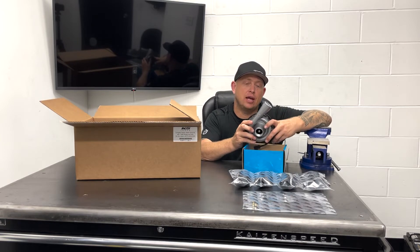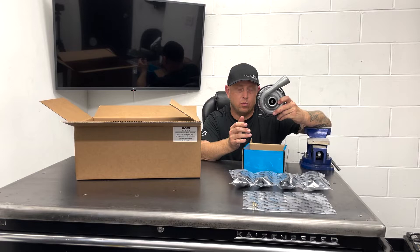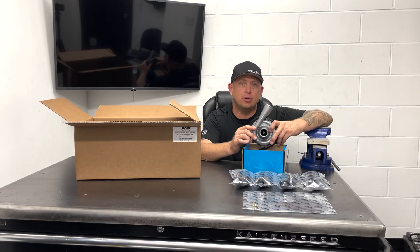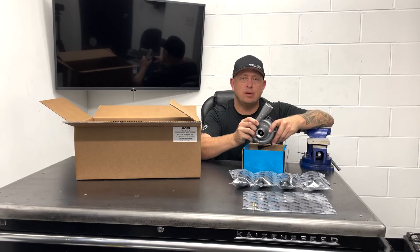One thing we'll have in the future — and we already have working here in the shop — is a Kaizen relay that's PWM speed-controlling this kit. We hope and expect to offer a plug-and-play Kaizen relay with a speed control option in the future, so by the time you watch this video, maybe that's already a thing.